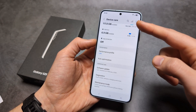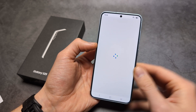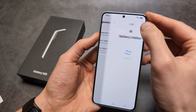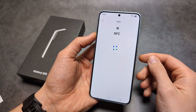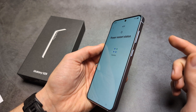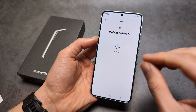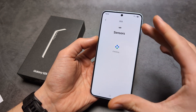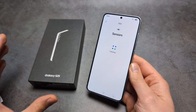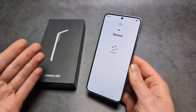In the same Device Care tab, click on Diagnostics. You can run a test on all components of your phone to see what's going on. It will go through each component one by one, test them, and maybe find problems. For this unit I'm not seeing any problems — I'm simply showing tips in case you have some.